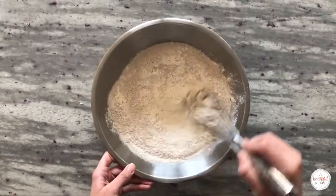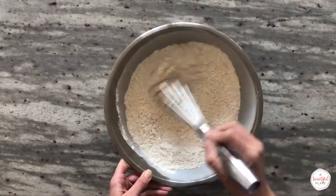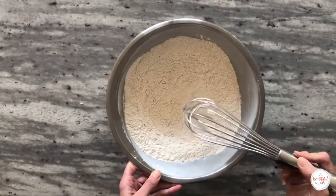The first step is to prepare the autolyse. Whisk together the flours in a large mixing bowl. For today's recipe, we'll be using a combination of 80% bread flour and 20% whole wheat flour.